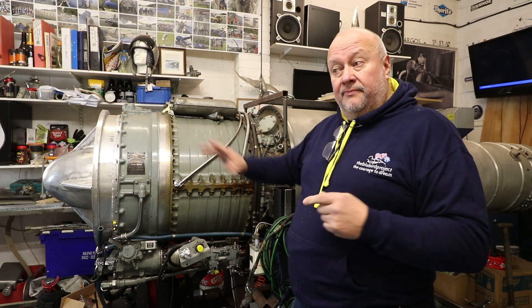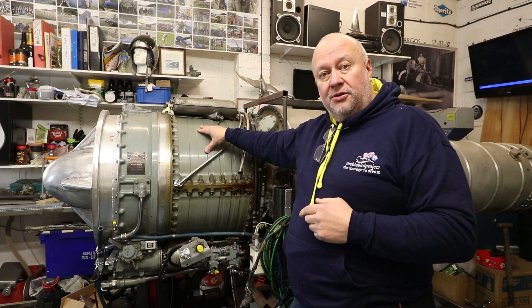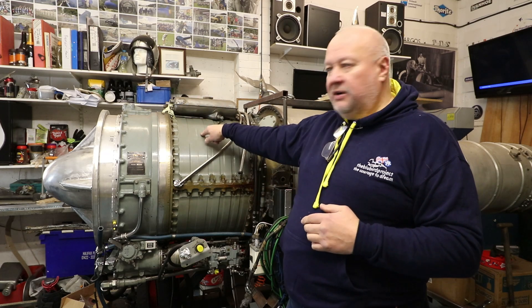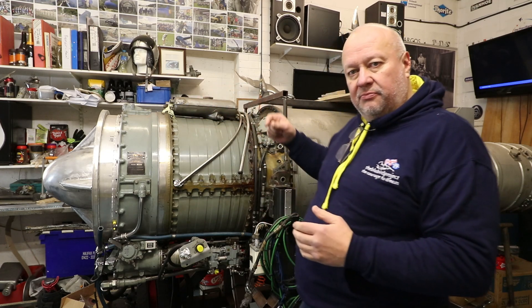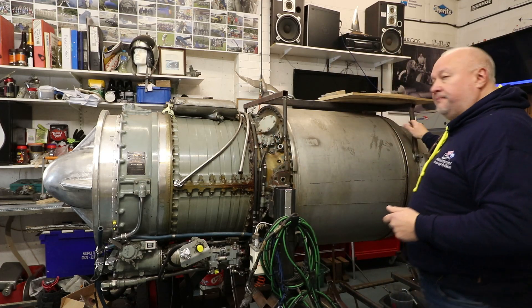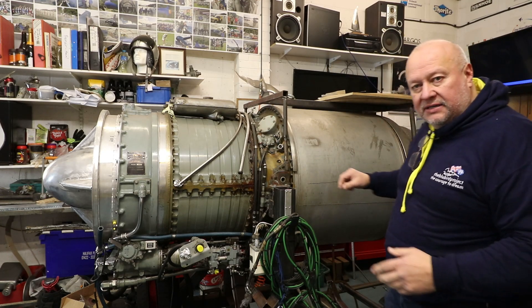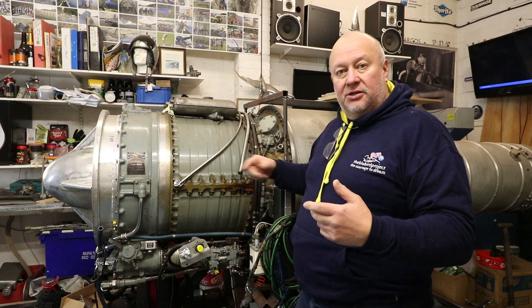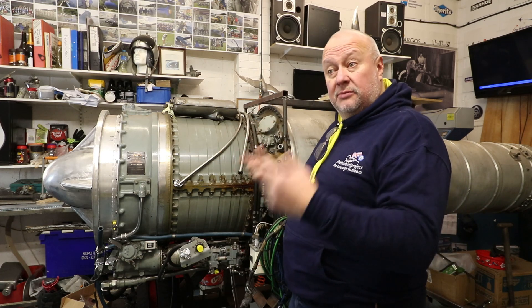I don't read a script, I just talk at you. So we know this little Orpheus engine quite well — this is a single spool engine. It has a compressor in here with seven little stages of blades, and it has a turbine back here with one set of blades, and they're all on one shaft. So however fast that shaft goes, everything on it goes at the same speed.